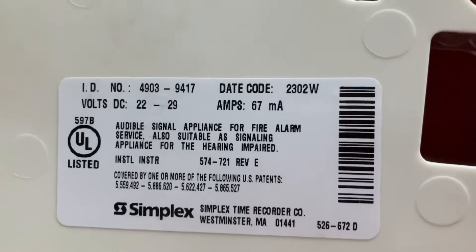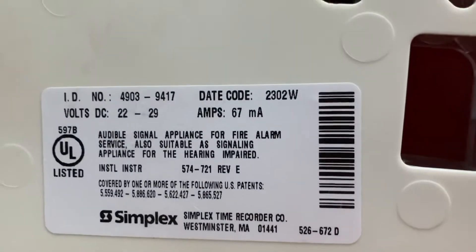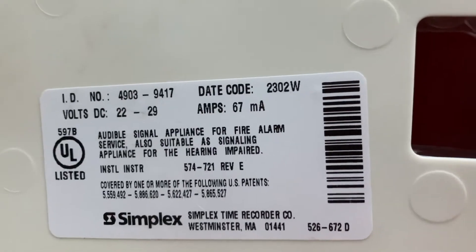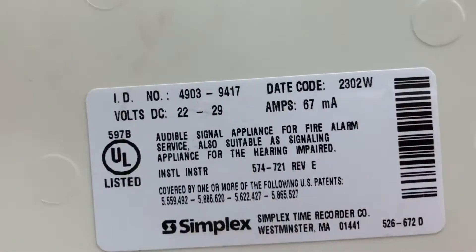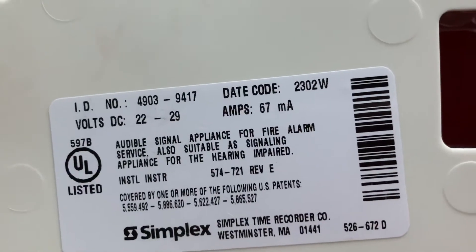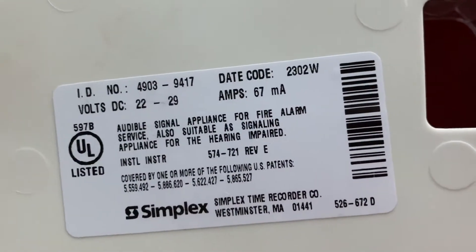This alarm was made on the 23rd week of 2002, so that means it was made in June of 2002, and it runs on 22 to 29 volts DC, 67 milliamps.